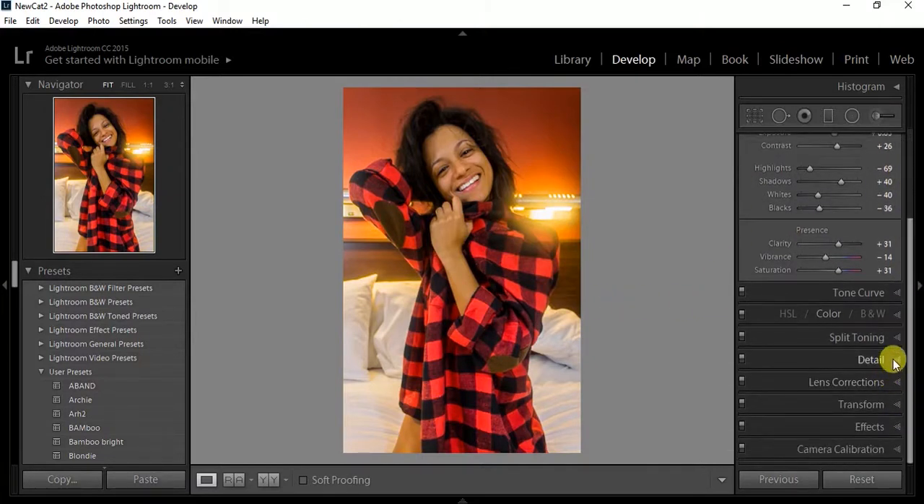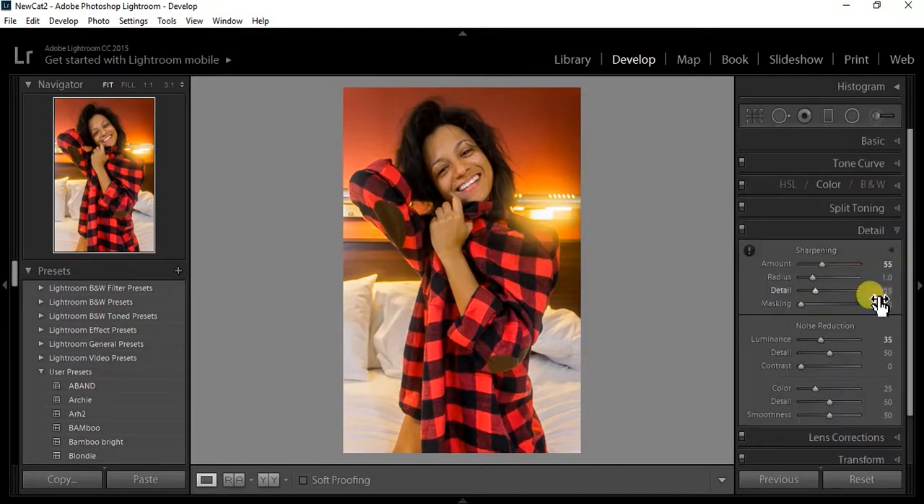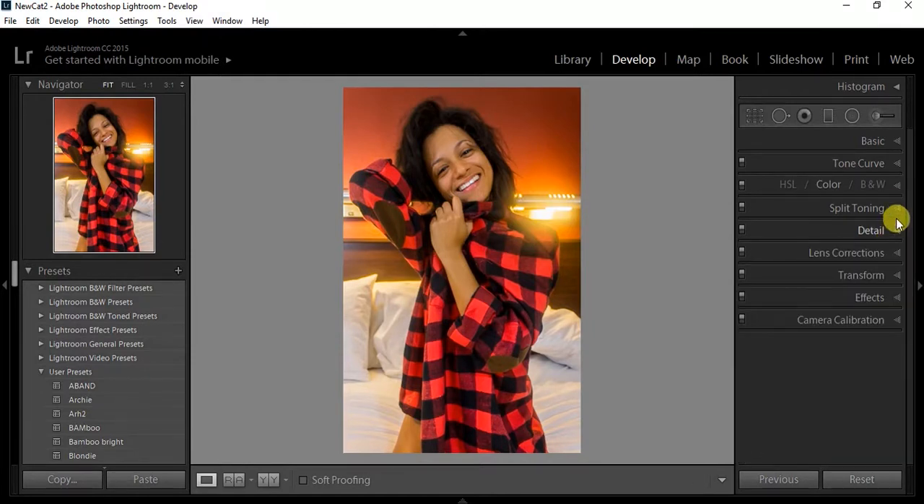Next is the detail panel. I always put sharpening around 50–60. I don't do much, just give it a little bit of sharpness. For luminance I always like having that soft skin, so I mess with the smoothness and all that, but not too much — it depends on each picture.